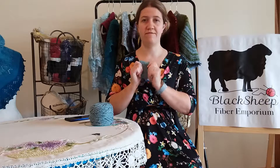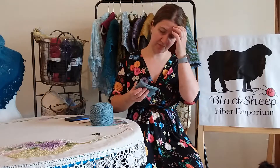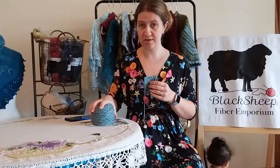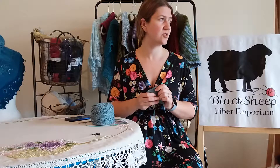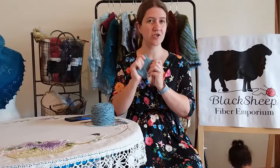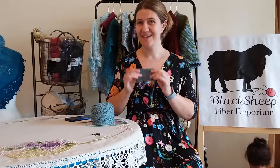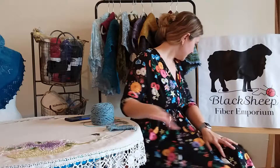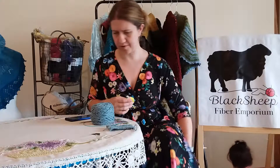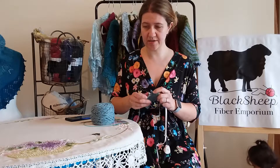When I originally swatched, my swatch came out to five stitches per inch and seven rows per inch with no trouble on the size five needles with the Studio Donegal Soft. I thought my gauge might be a little off, and sure enough, when I washed my swatch and the yarn relaxed and the spinning oils were washed out, I now have four and a half stitches per inch. My row gauge didn't change much — I still have about seven rows per inch.